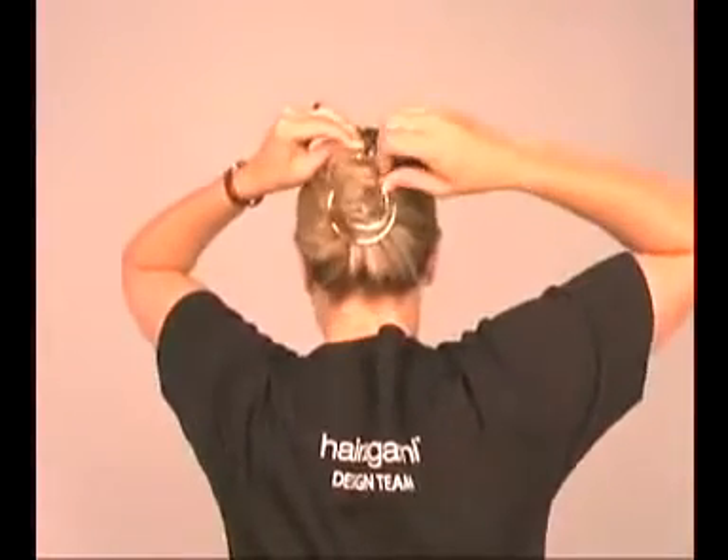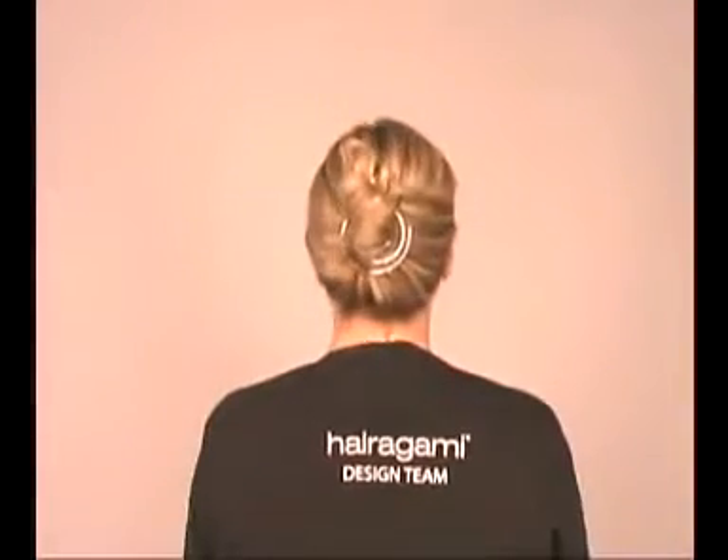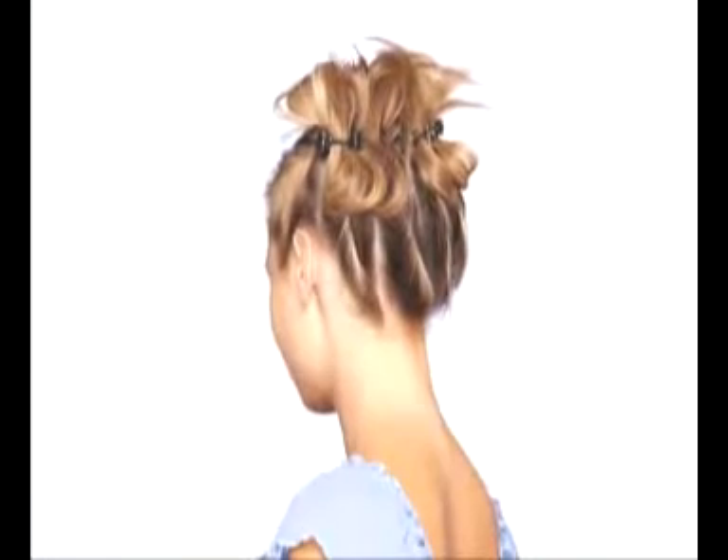Once the spring rings are where you want them, play with any stragglers to create a cute and purposely messy style, or simply tuck them in for a beautifully elegant finished look. You'll be doing even more elaborate styles like these.